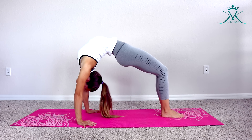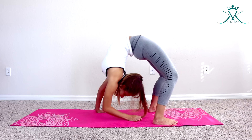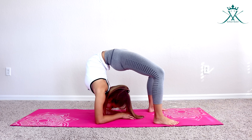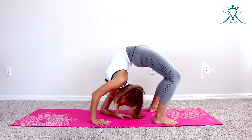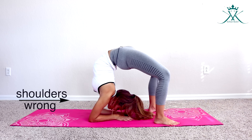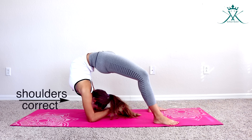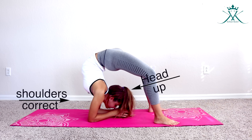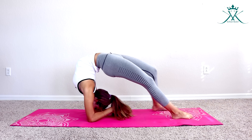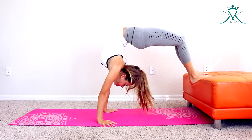You can also do chair sits in the bridge to stretch out your shoulders. Now from your bridge, you will be going onto your elbows. You can go back up into a bridge and then down, really knowing how to do that. As you can see here, the shoulders should be right above your elbows and your head should be looking at your hands.